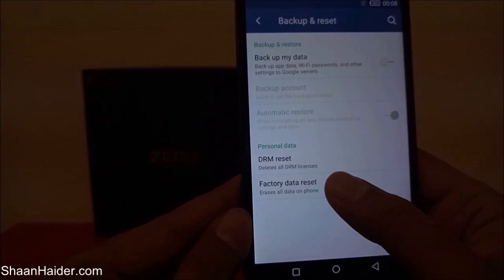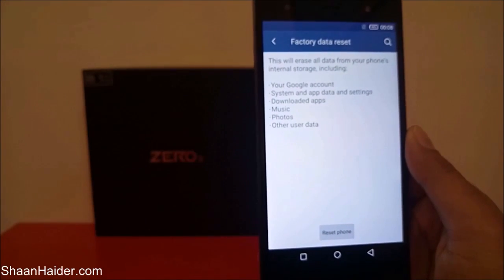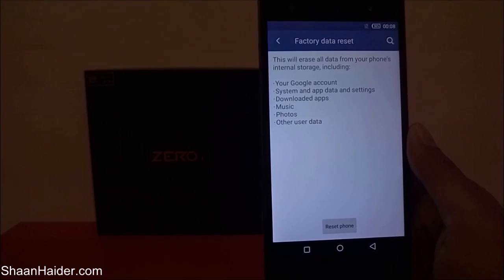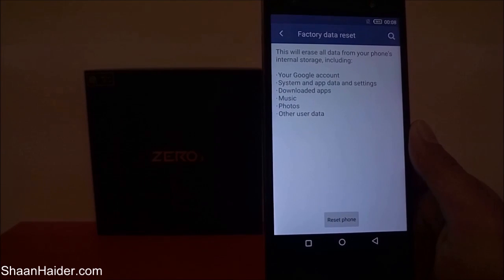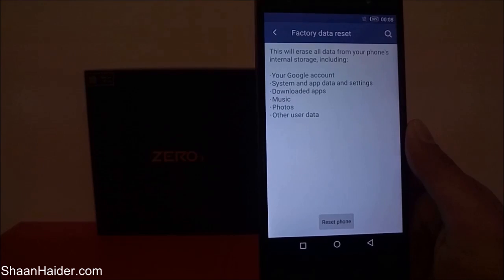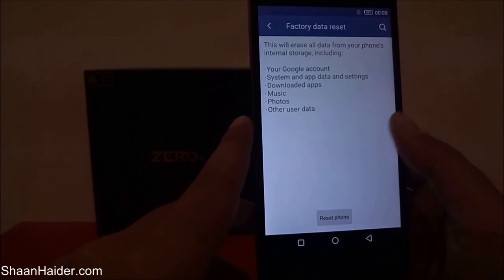Tap on it and it shows the message that performing a factory data reset will erase all data from your phone's internal storage — that includes your Google account, system and app data and settings, all downloaded applications, music, photos, and whatever other user data you have on your device. Then tap the Reset button at the bottom.